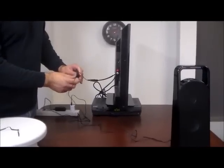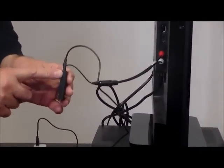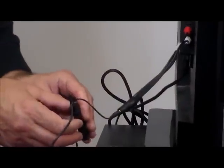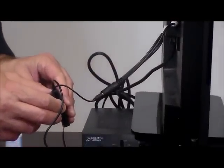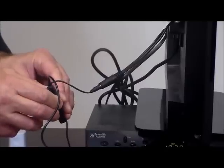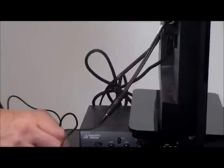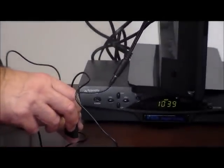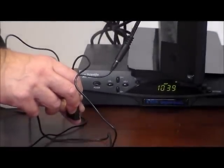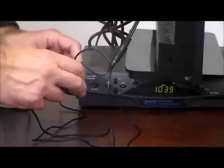On the Bluetooth transmitter there's a light and a button. What we're going to do is hold the button in until it flashes red and blue — just like a police car — flashing red and blue really fast. Hold it in for a few seconds, and there you go. Now you're done with the TV side.